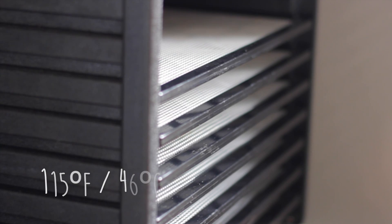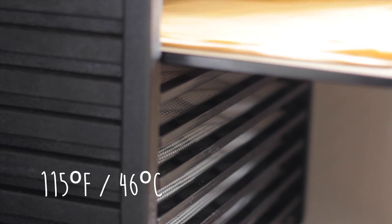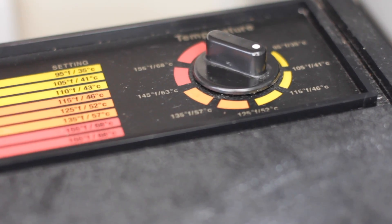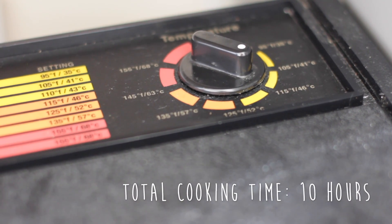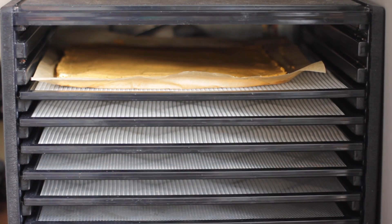Place the raw bread into the dehydrator at a temperature of 115 degrees Fahrenheit, which is 46 degrees Celsius, for eight hours overnight. Then in the morning, flip the bread over and place it back into the dehydrator for an additional two hours — so a total cooking time of ten hours.